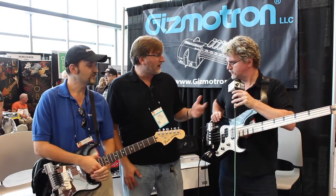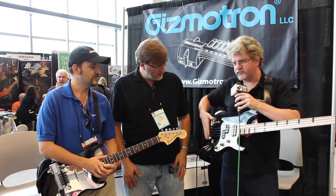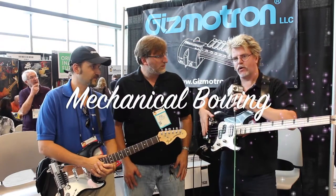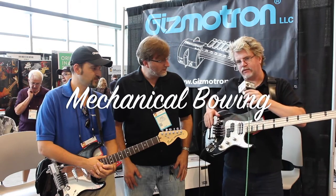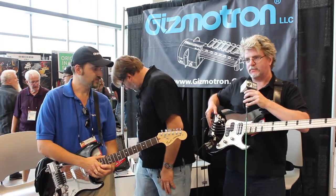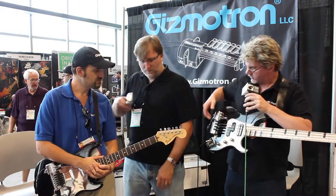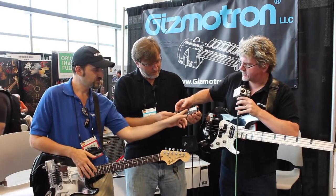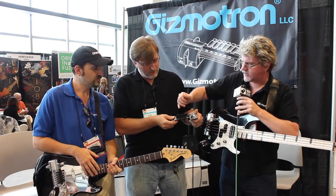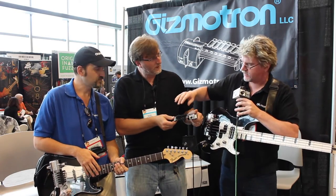So what do you got going on here guys? Well, what we have here is a mechanical bowing device for both guitar and bass. What we do here is we have a USB powered motor that turns about 5,000 RPM safely. When that turns, we actually have different keys — individual keys for each string that contain a serrated wheel.